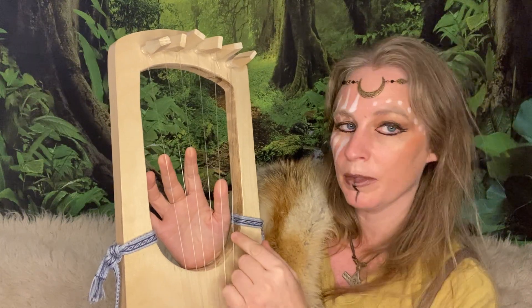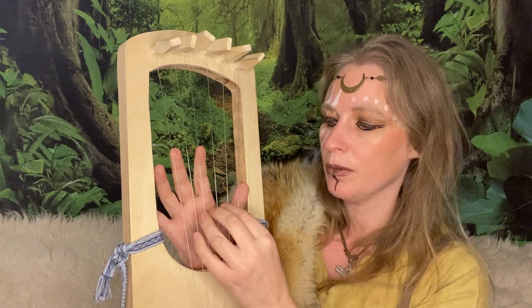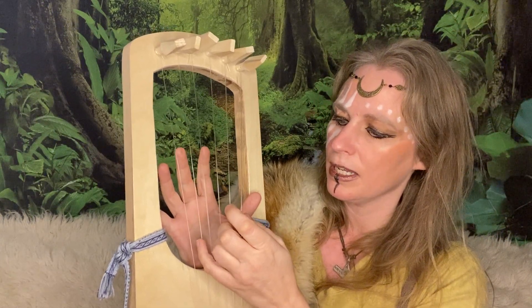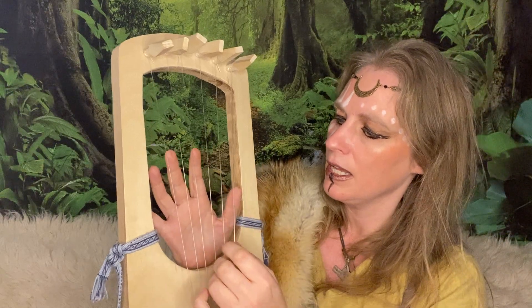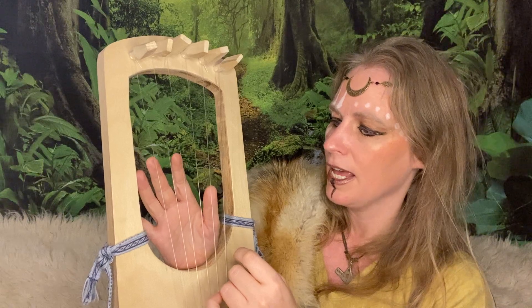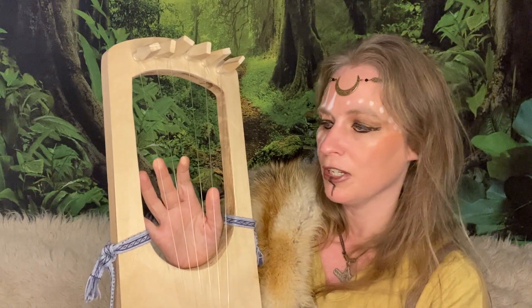You count from the closest one towards you, and when you have tuned it you will have G, A, B, C, D, E. You will dampen the A, C, and E strings for your G major chord.